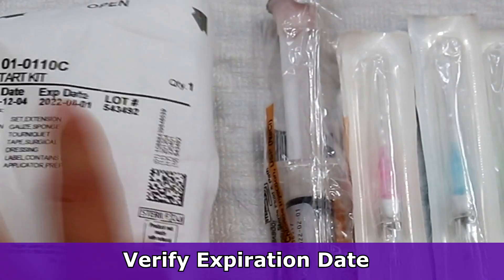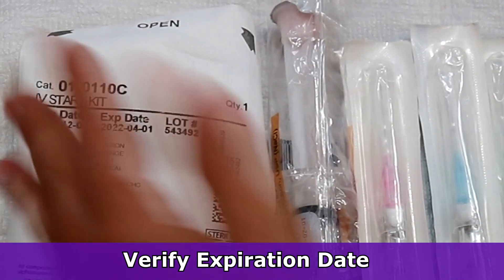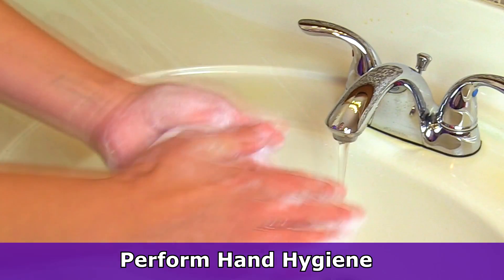You'll want to check the expiration date on the supplies to make sure that they're within that time frame so they're safe to use. Once you're done with that, you'll want to perform hand hygiene and then prepare your supplies.